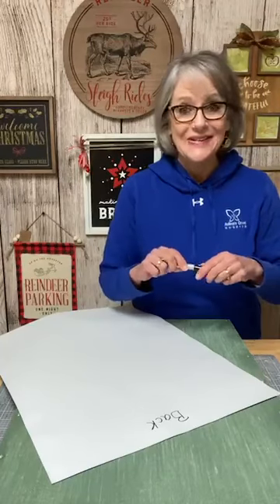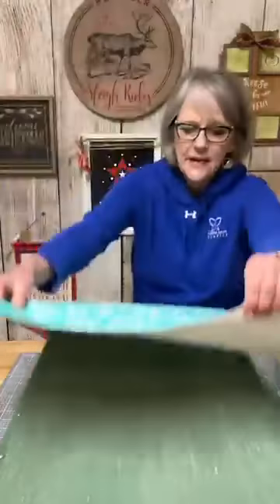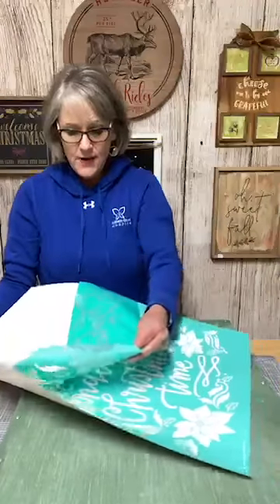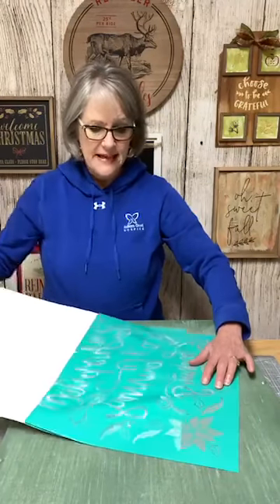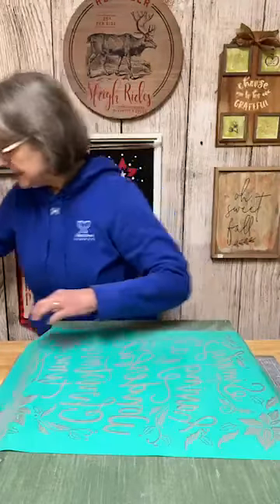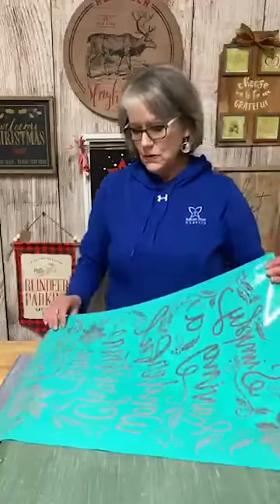When I go to put a big transfer like this down, if I was using the fuzzing method, I would only do half of it at a time. But we're gonna roll it off the backing. Our transfers are reusable silkscreen vinyl — this is a nice sticky one too. You want to pull them horizontal or vertical, never diagonally, because you can stretch them and it distorts the print for your next use.